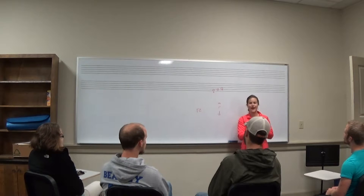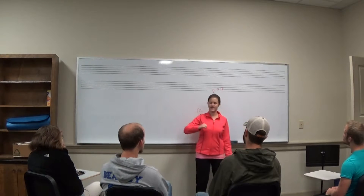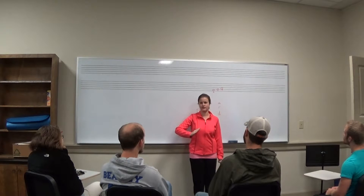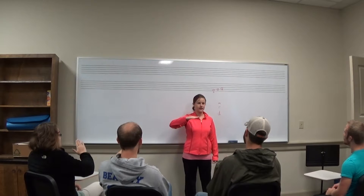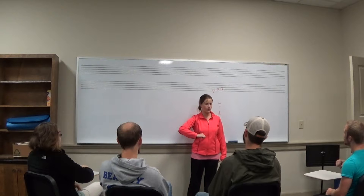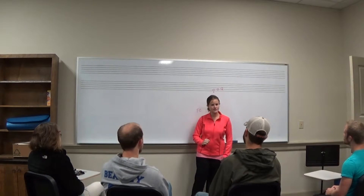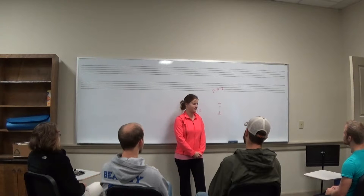Now I would like for us to do our hand signs again, and instead of Mid, let's sing its real name, Re. Mi, Re, Do. Good job singing Mi, Re, Do with our hand signs.